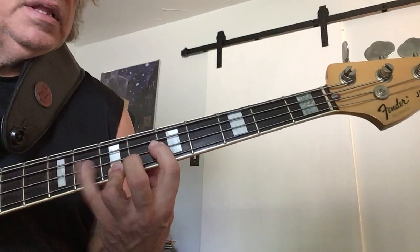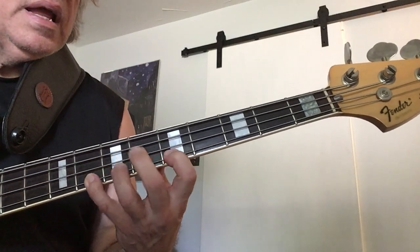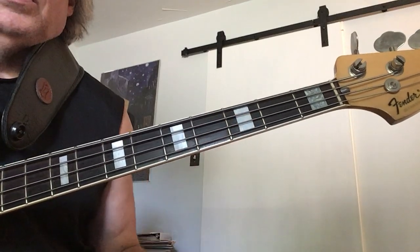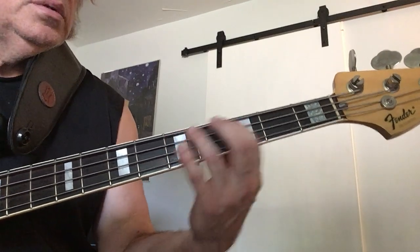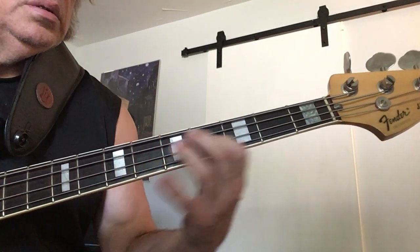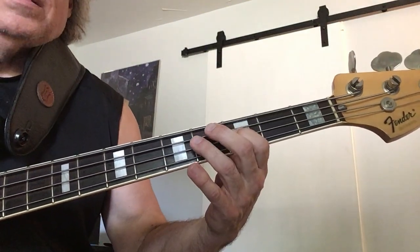So, first half of the lick, second half — just a bop lick, but you can play it over basses. Okay, so that's lick number three.